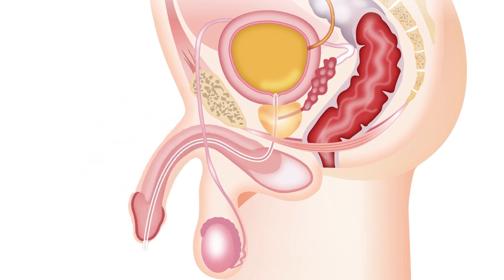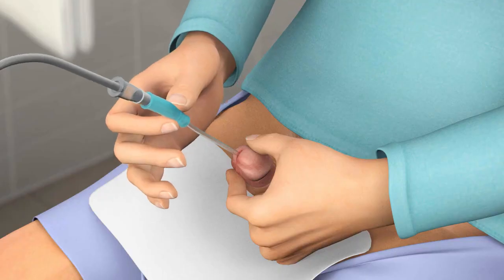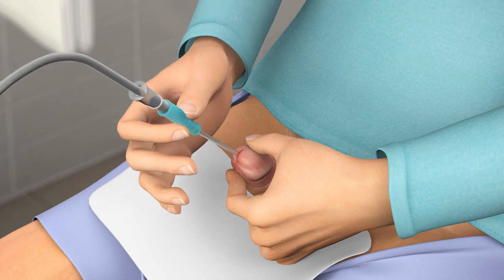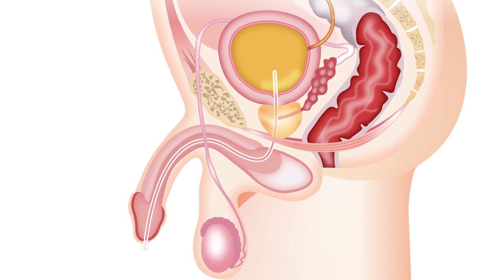It is normal to feel resistance from the prostate or the sphincter muscle at the bottom of the bladder. If needed, push the insertion grip all the way back onto the connector to be able to use the full length of the catheter. Continue to insert the catheter until it reaches your bladder and urine starts to flow, then continue for a few centimetres further.